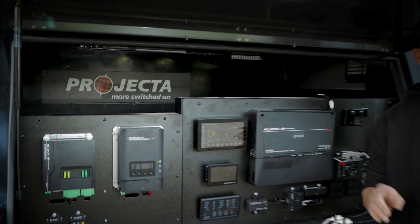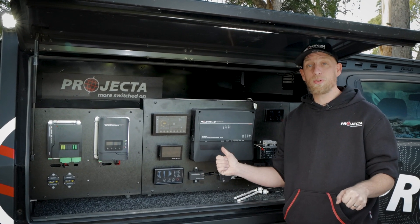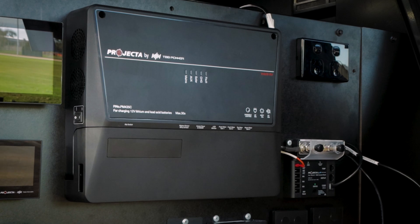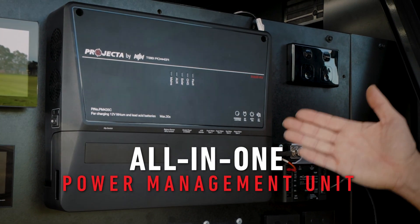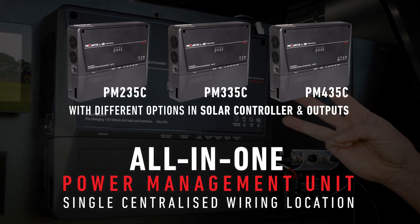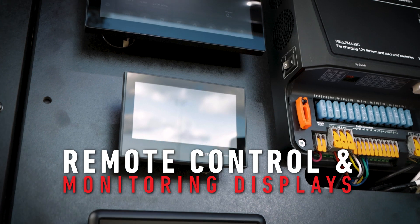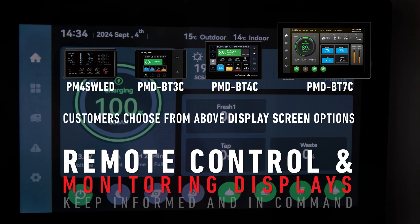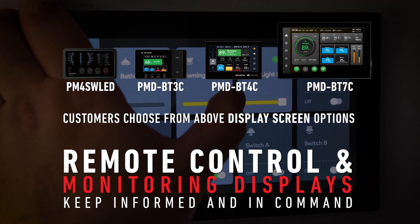Projecta have made battery power and solar management even easier with the IntelliRV Gen2 low-profile system. The system centers around an all-in-one power management unit which provides a single centralized wiring location and is available in three options. Our remote control and monitoring displays are available in four options and keep users informed about system status and in command of outputs at all times.